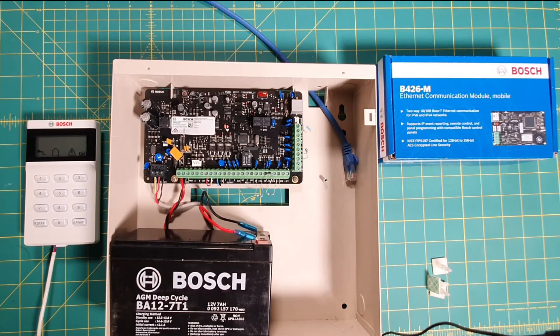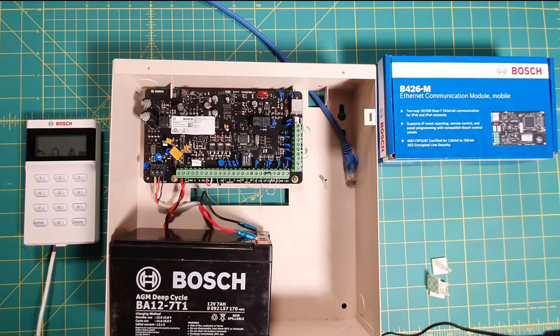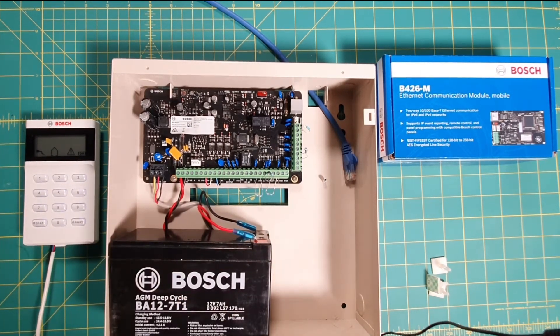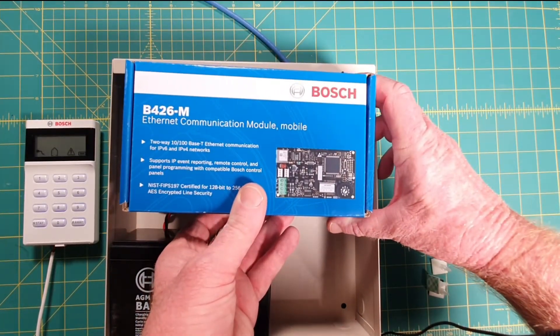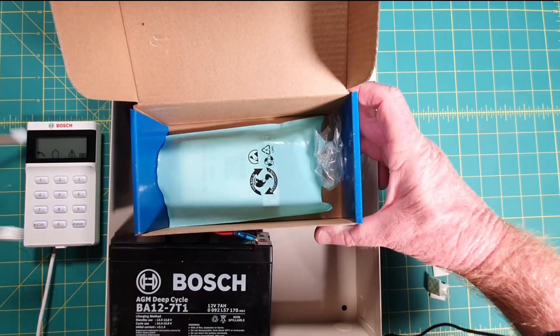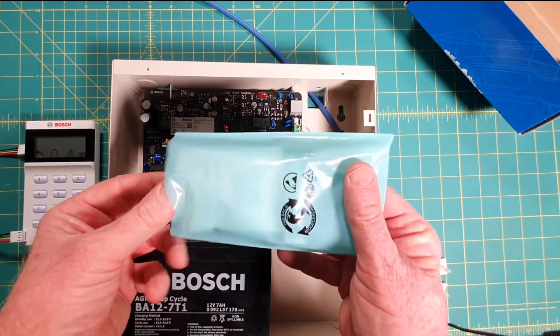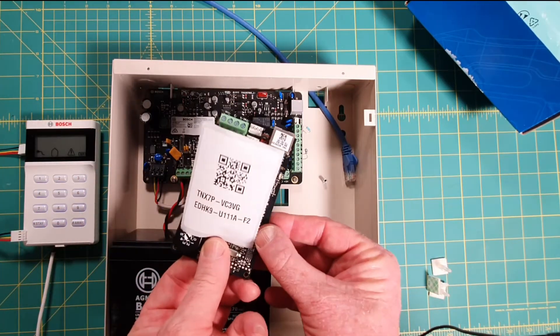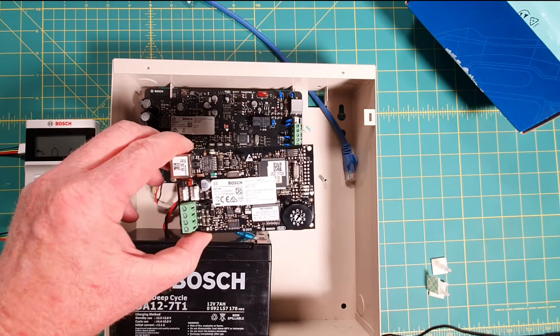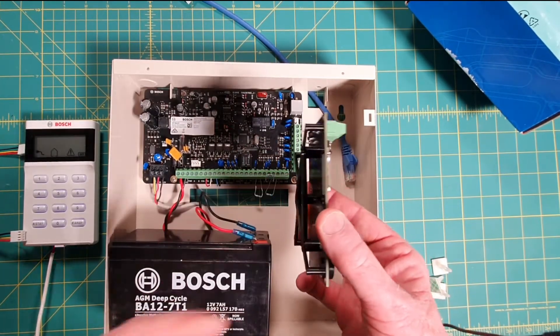The first thing we need to do is install the Ethernet module inside the Bosch Solution 2000 or 3000 control panel. I've got the 3000 here — it's just my test rig with no sensors connected. Let's open the Ethernet module — the B426M — which works with the Solution 2000 or 3000. We get a data lead in there, some screws, and inside the anti-static packet there's a barcode or QR code, and the module itself.